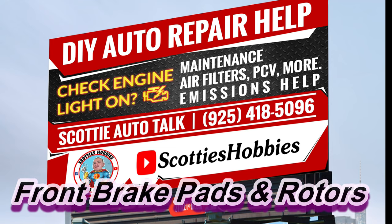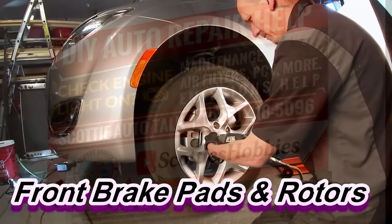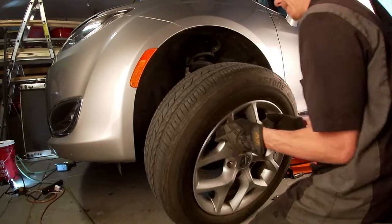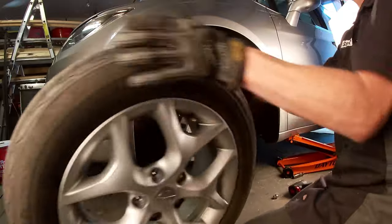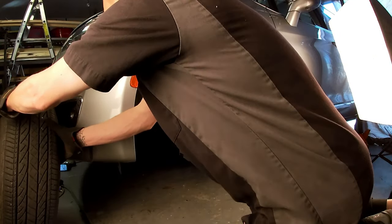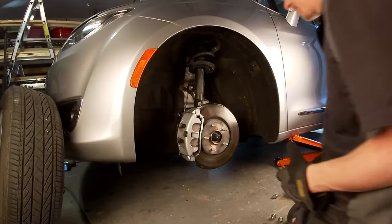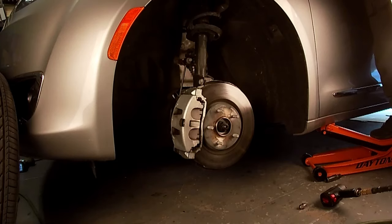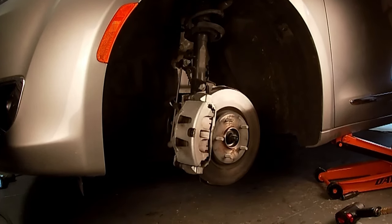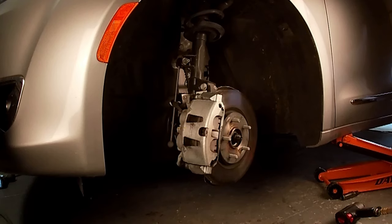Thanks for checking out Scotty's Hobbies. Today I'm going to be showing you how to replace the front brake pads and rotors on a 2020 Chrysler Pacifica. This should be the same if not very similar to other makes and models — those should be listed below. If this video helps you out, comment below with the year, make, model, engine size, and the experience you had. I don't want to waste too much of your time so we're getting started.